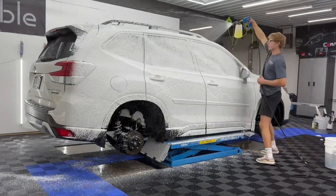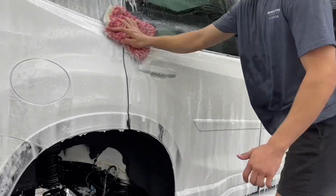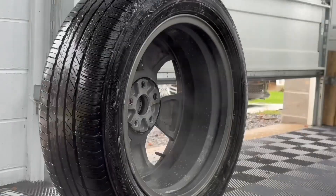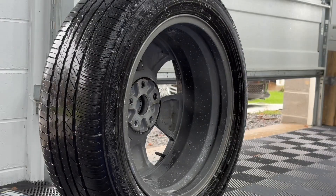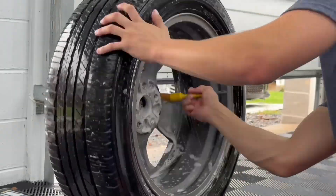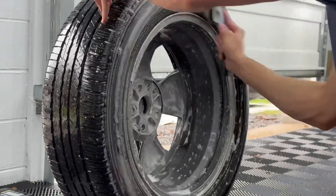The first step in decontaminating the vehicle is to go ahead and foam it down and give it a hand wash, which is what we're doing right here. This is just going to knock off any loose debris, and then we'll go in with the iron remover and the clay later on to further decontaminate and clean the paint. We already did spray it with iron remover, and as you guys can see while that's dwelling, we're just cleaning up the wheels and tires to get them prepped.